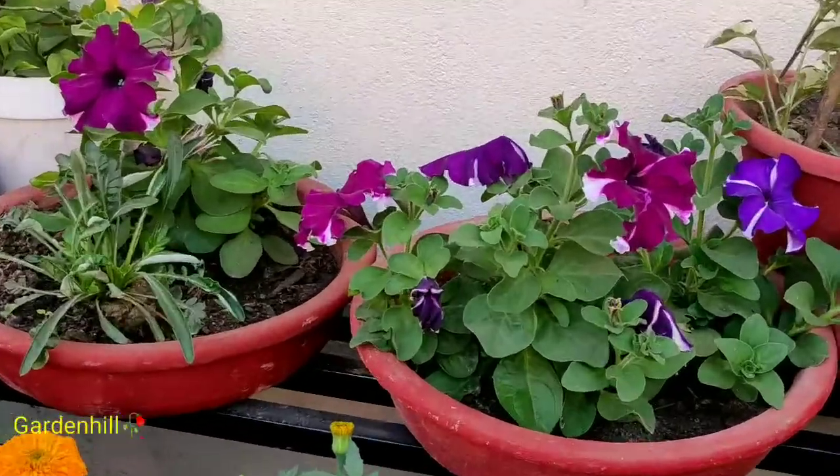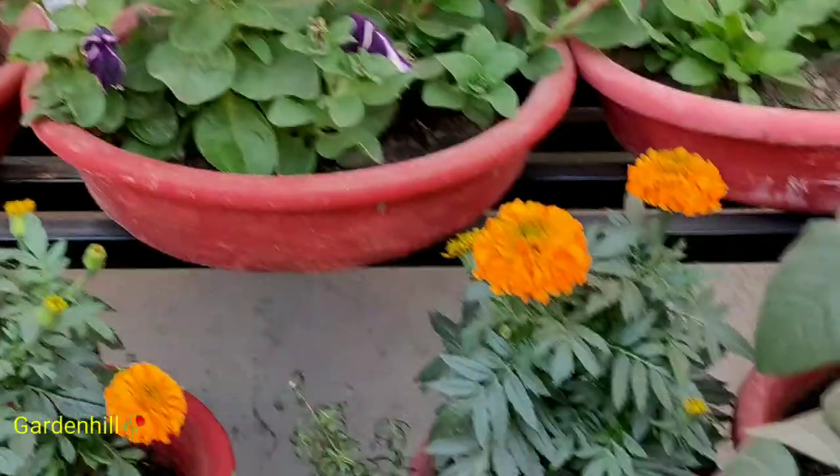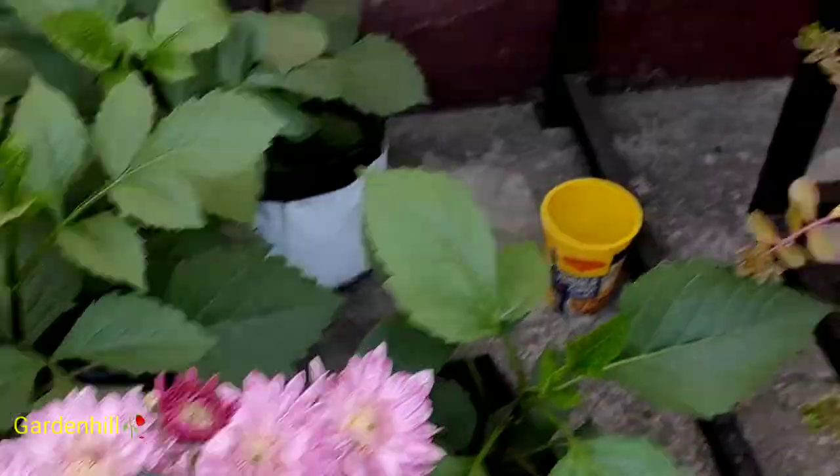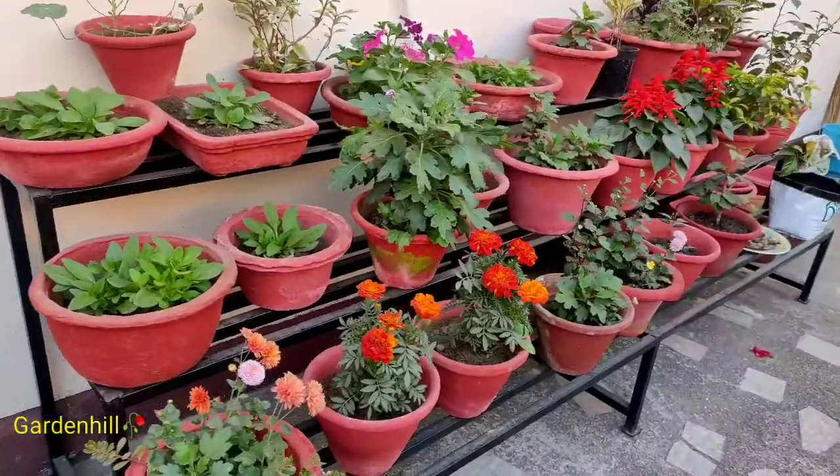You can apply the fertilizer in liquid form also — simply use the same ratio. Apply 1 teaspoon of the mixture to 1 liter of water. Mix well and add to the plant and soil. You can apply in globules or liquid form as well.